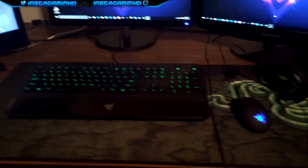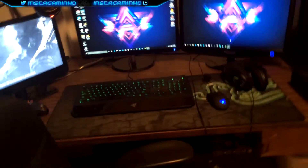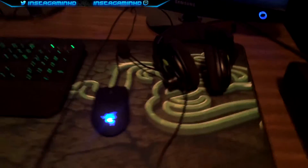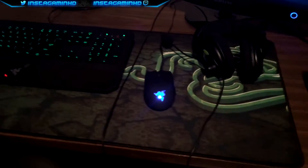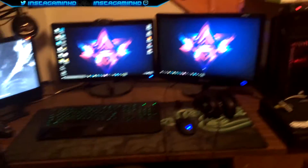It's the Razer Goliathus Extended. If any of you guys have Razer products, you know how big their keyboards are — pretty big compared to a regular HP one or whatever. And this thing is huge. Look at that size comparison — it takes up like a fourth of my desk. It's 36 by 12 inches. I really, really like the design on it. You can't really see it too much because it's all covered up, but you've got the Razer logo right there and kind of like a cobblestone or stone background.